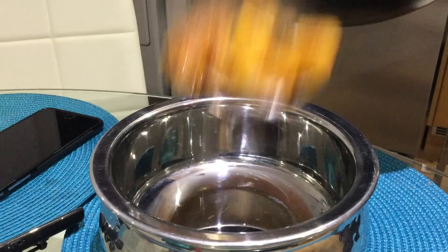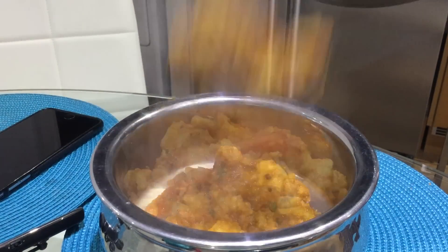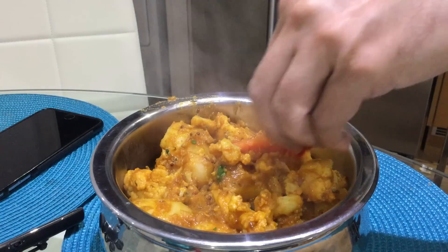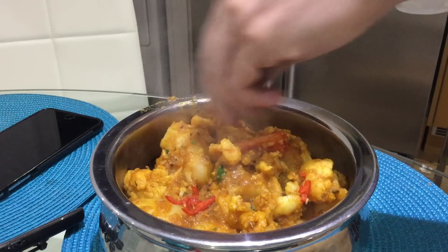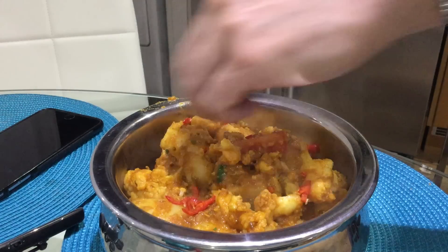And now it's ready to serve. Garnish with some finely diced mild red chilli and a sprinkling of freshly chopped coriander.